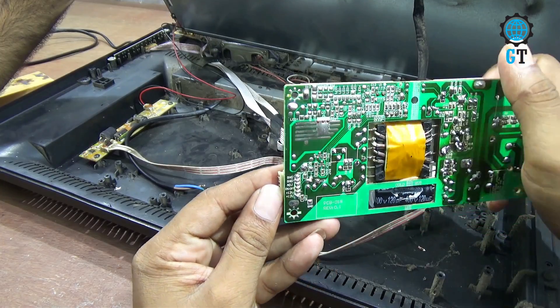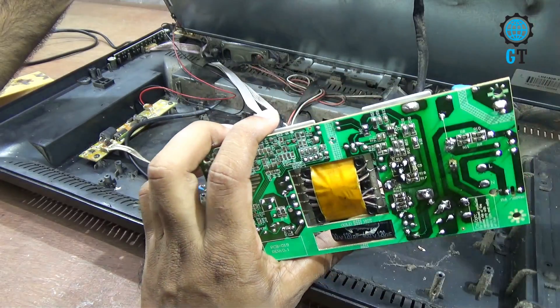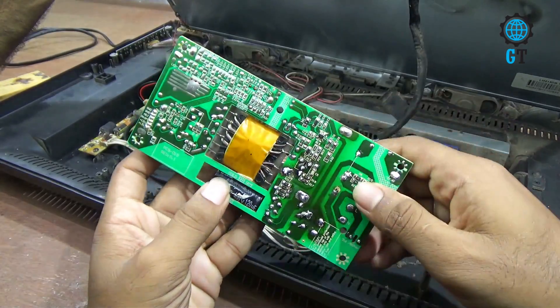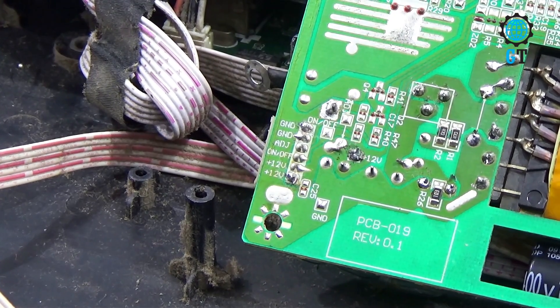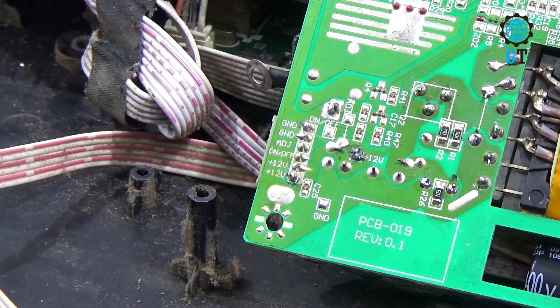If we use any power source without the circuit or any AC voltage, our television will work. We don't need to use an SMPS circuit or any other electronics device. This is the secondary section of the power circuit of the television — DC volts are output from this section.